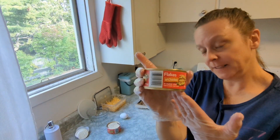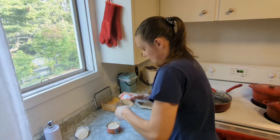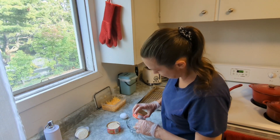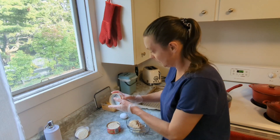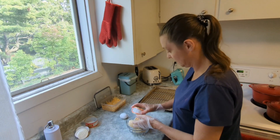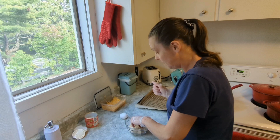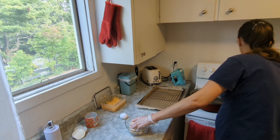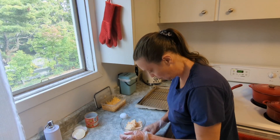So we flake the chicken. I'm going to set the oven for 400. Okay, as we wait for the oven, we are going to assemble this, or prepare it, whatever.